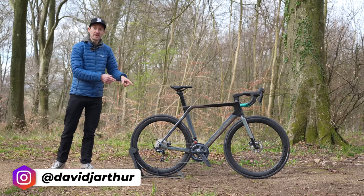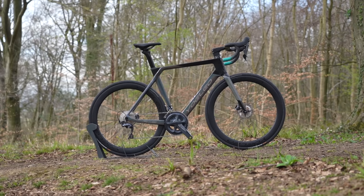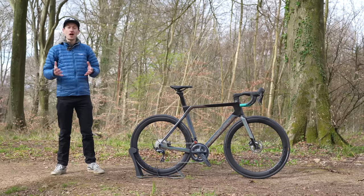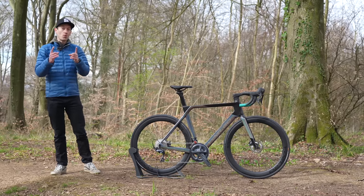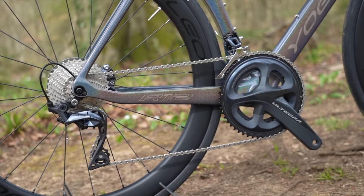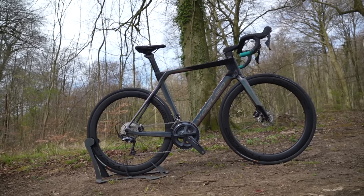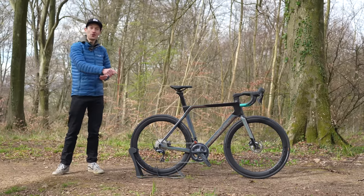A carbon road bike like this is the pinnacle of cycling technology and many of us desire to own one, whether for racing or riding for enjoyment. But bikes like this can be pretty expensive, especially these days, and it's no secret that most carbon frames and wheels are made in China. So why not go direct and buy from a Chinese bike brand? Yoleo is one such brand, and this video is sponsored by them.